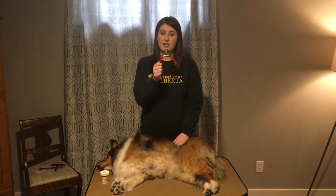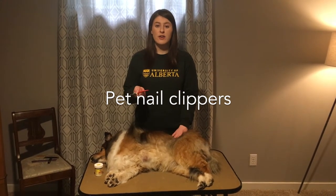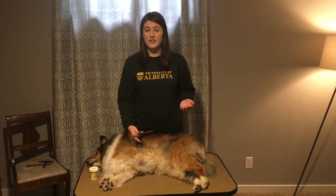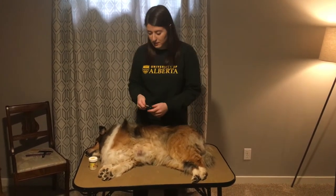So we're going to get a pair of nail clippers here. If you can't afford to buy a pair of nail clippers yourself at a pet store or a vet clinic, you can call AHAs and they can provide you with a nail clipper like this. They might look different but they all do the same job.